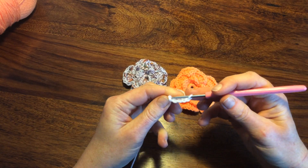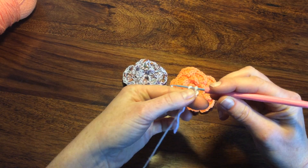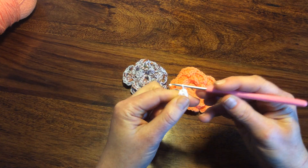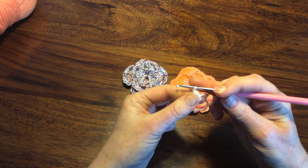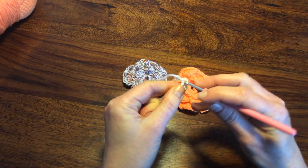Then I tighten together, chain one and ten single crochets in the middle of my loop.